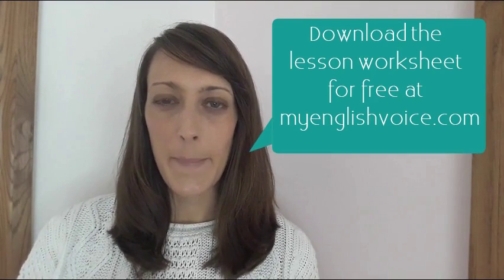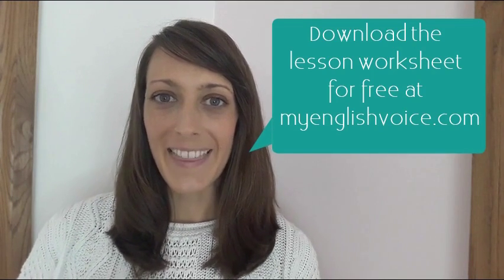Hello YouTube class! Welcome to My English Voice. If you haven't downloaded the worksheet already, go and do that. You'll find it at myenglishvoice.com and then come back here to start the listening lesson. OK, are you ready? Let's go!